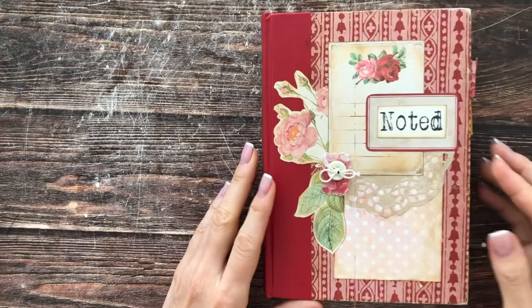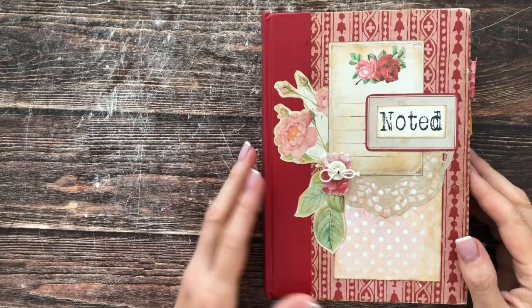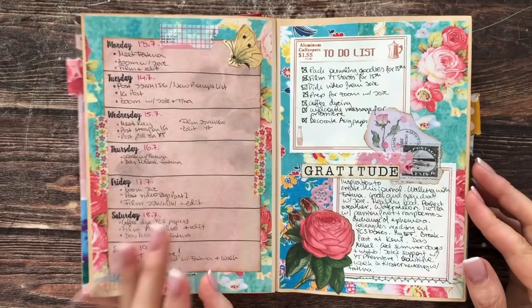Today we are continuing in our altered book slash bullet journal series, finishing up September and starting to set up for October. I have some freebies for you to download for October, and I will also be introducing a new digital autumn journaling kit, which I will be using some of the pages for in my spreads today.